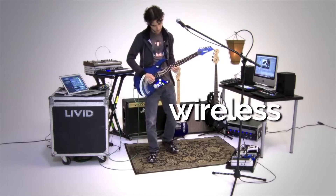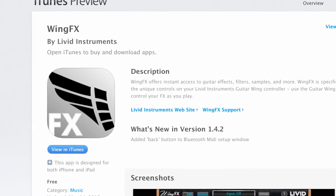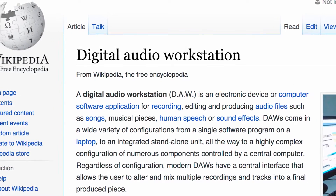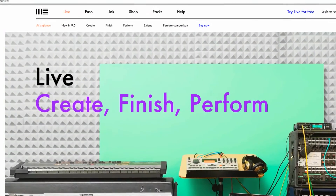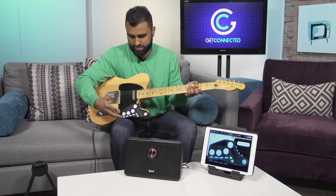It comes with its own WingFX app. This is a standalone app, but it can also be used as a plug-in for digital audio workstations like a DAW — Cubase, Pro Tools, Logic, or Ableton Live. That's great for recording, but you can also use this for live performances.